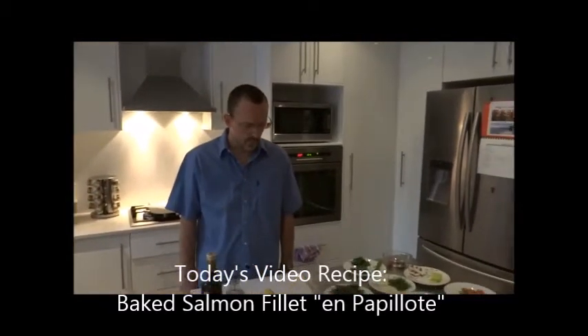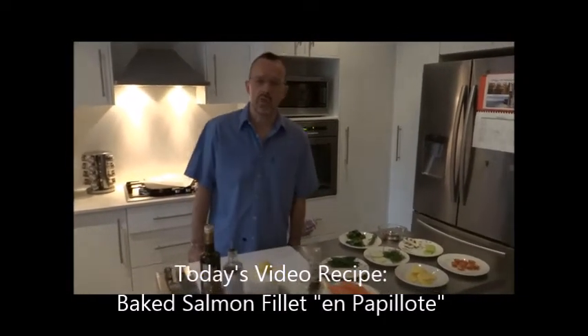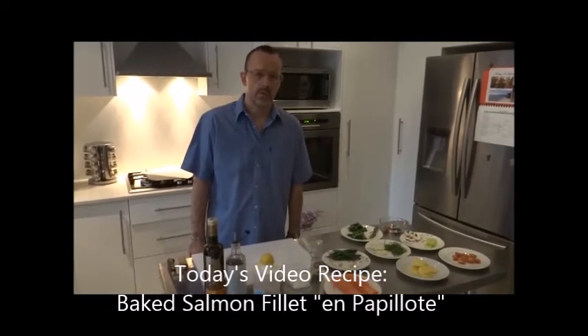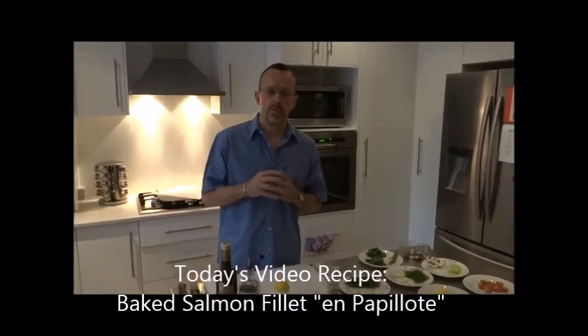Today I want to show you a dish which is very simple to do — it's a fish fillet baked in the oven. It's going to be a whole meal, because all the ingredients you choose are going to cook or bake in a paper bag at the same time. So once you have put it in, after 12 or 15 minutes depending on the thickness of the fish fillet, you take it out and you have a whole meal in front of you.